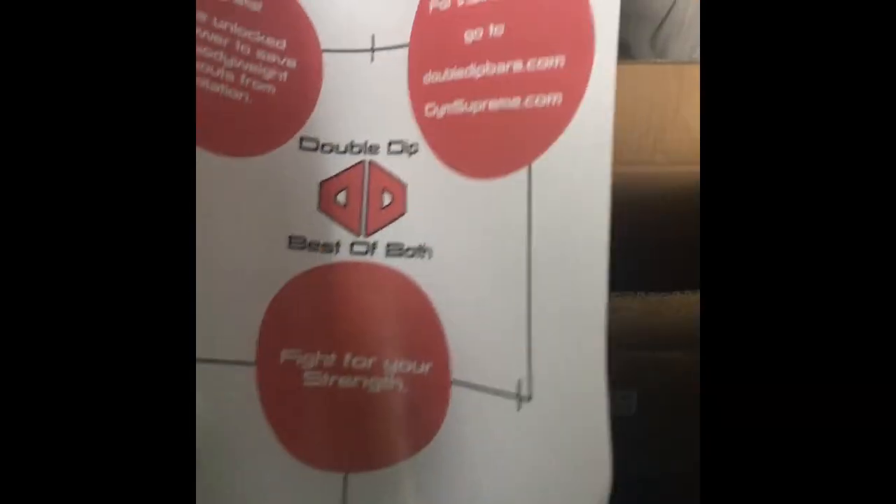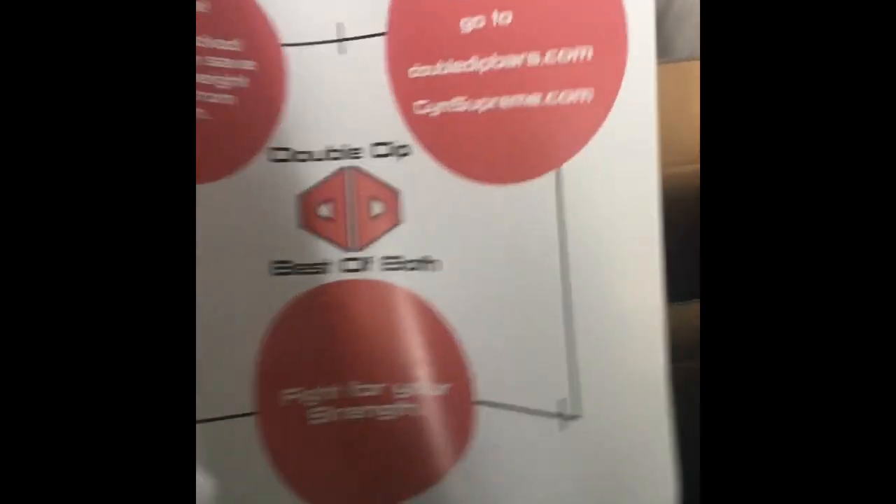I kind of got it open a little bit now so we can see the insides. It's pretty exciting honestly — I remember when Austin funded this thing on Kickstarter. As soon as I heard he was making his own dip station, I just had to go and support it. Looks like we got our manual here, which I'll be taking a look at in a second, and we got the pieces here.